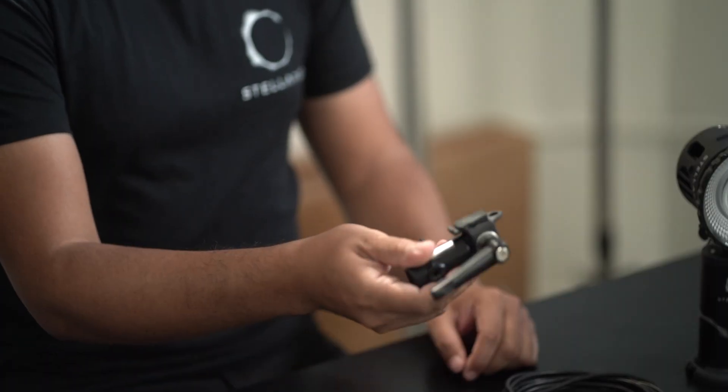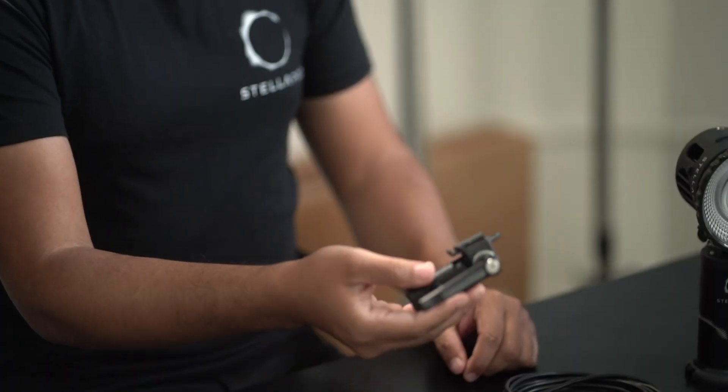Here are a few accessories we recommend to get started. The Reflex Professional light stand mount to connect your Reflex to the light stand.